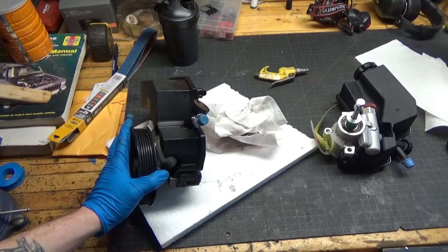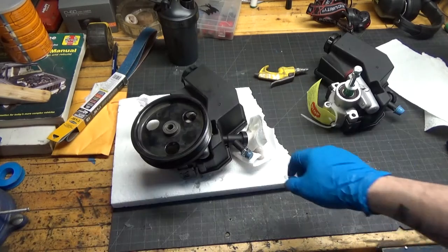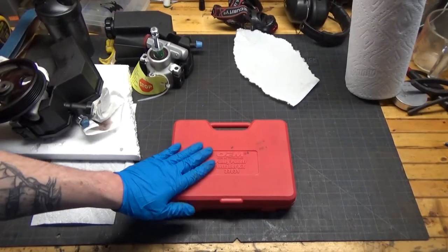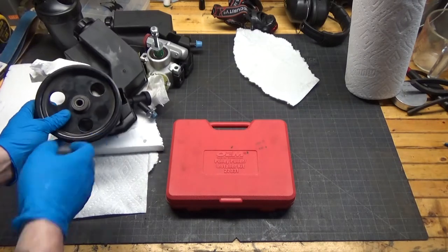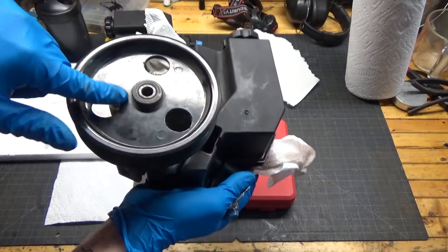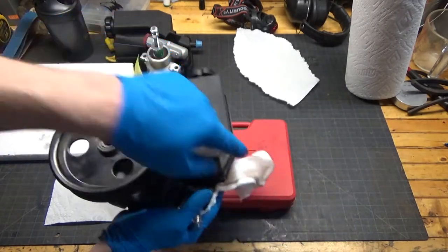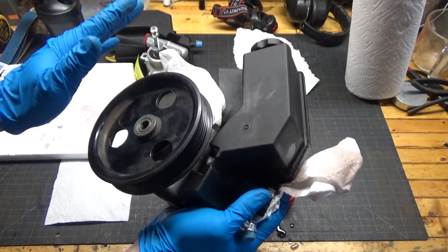This thing keeps continuing to leak fluid, so when you get it on your bench just be careful — even after siphoning all the fluid out there's a lot still in there. To get this pulley off, I have a pulley puller and installer kit. Make sure you get the kit from the auto parts store. The first time I made the mistake of getting the normal pulley puller. This pump is made of plastic and only the center ring is made of steel. When you use that big pulley puller and grab it on the plastic part, it just explodes — the pulley breaks into a million pieces. This puller is designed to grab onto that middle metal part.